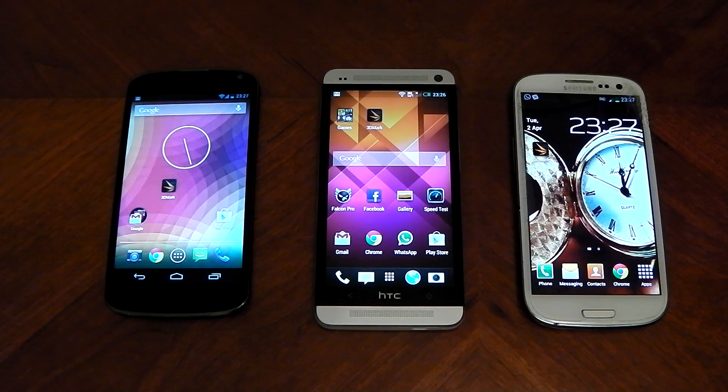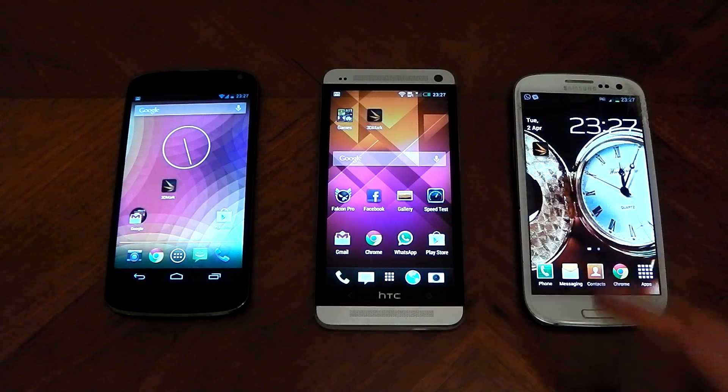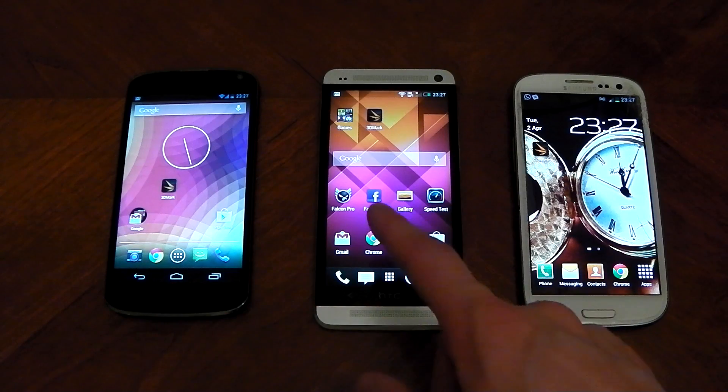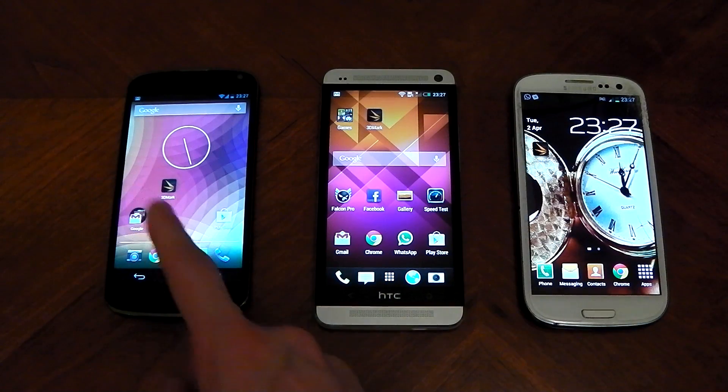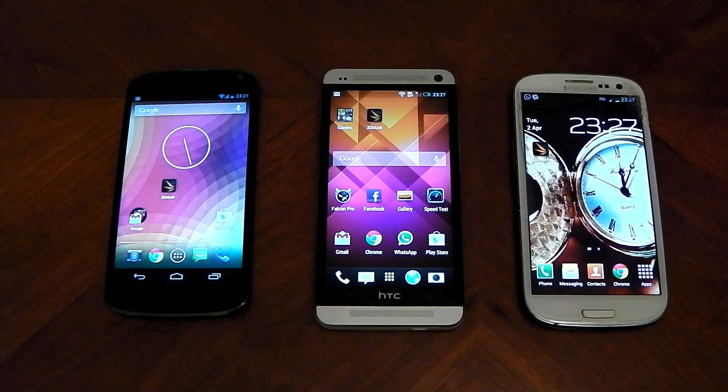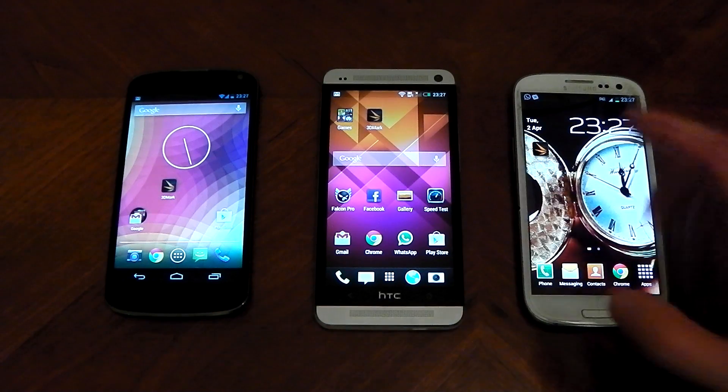What's up guys? I wanted to test a new benchmark that's recently been released called 3DMark. I'm going to run it on the Nexus 4, the HTC One, and the Samsung Galaxy S3. My Nexus 4 is back to stock so there's no funny business going on. HTC One and Galaxy S3 are stock as always.